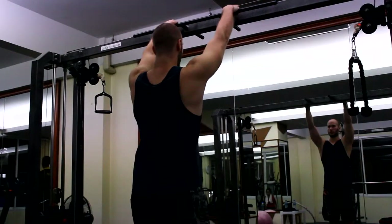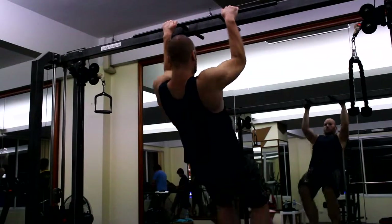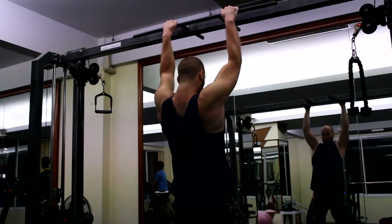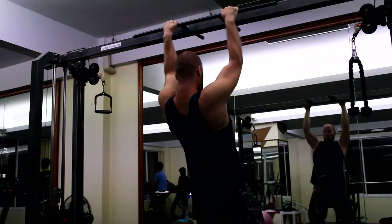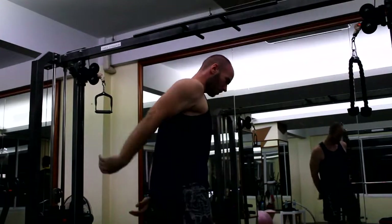I always try to get the legs up into a hollow body position, but it sucks if the bar is too low. I did five or six reps on this set, then went on to dips — weighted dips with 15 kilograms, three sets of five, and I could do them.